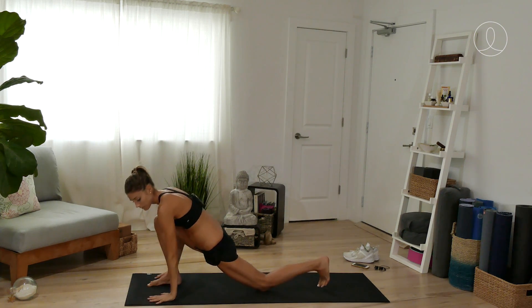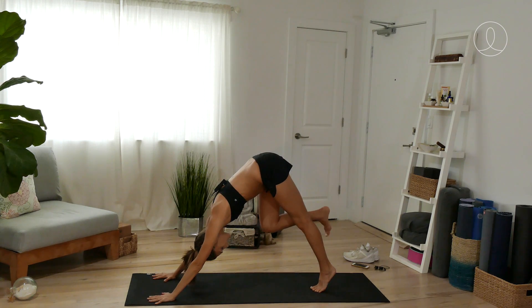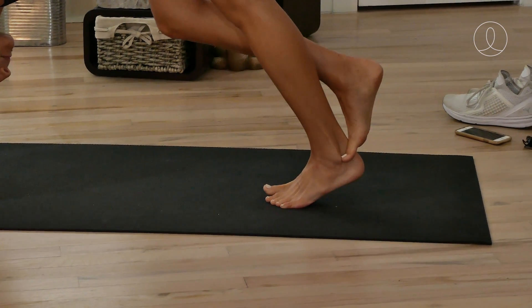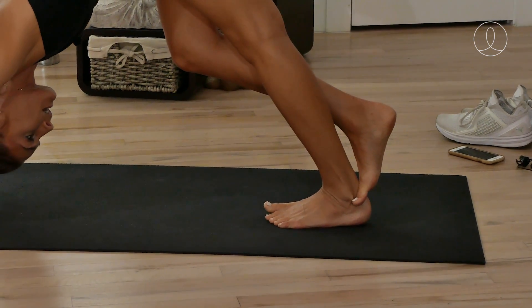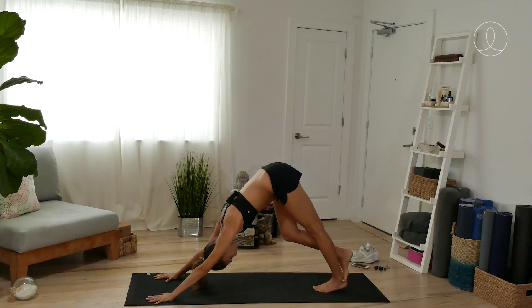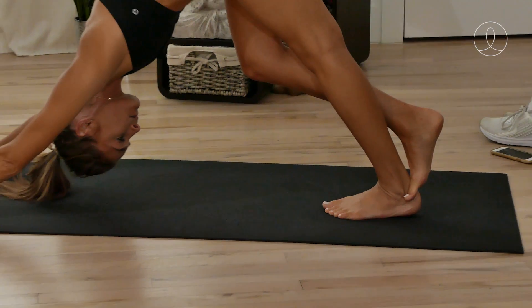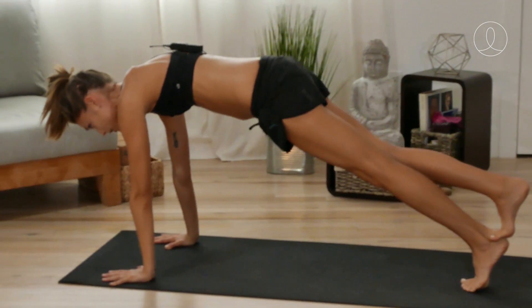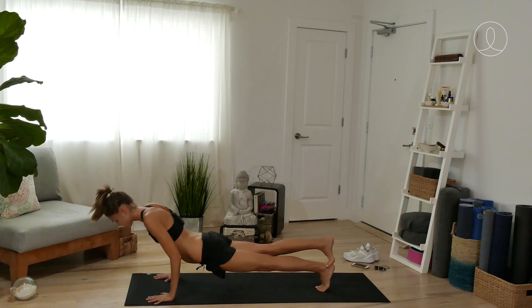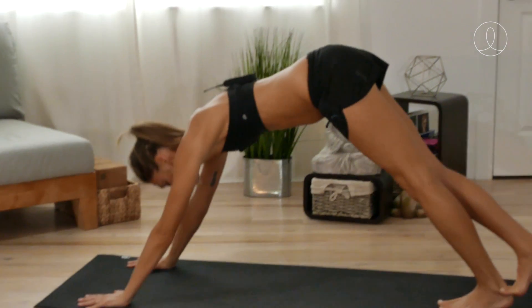Hands come on down. Tuck the left toes under — take a peek at my left heel. You're going to take the space between your big toe and second toe of the right foot right up against the back of your left ankle. I call this the flip-flop. Get a nice stretch through the left calf, the heel, and your Achilles tendon. Then shift forward into a plank. You can either hold this, or take a push-up and do a backbend on the inhale, then back to down dog — that part is optional.